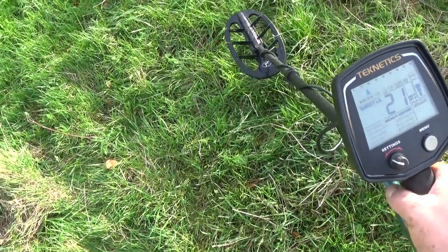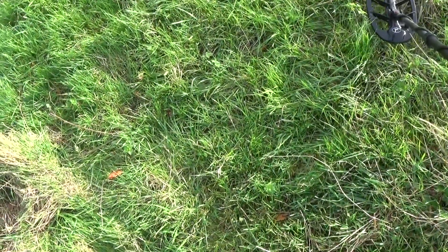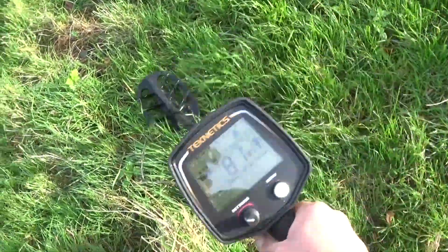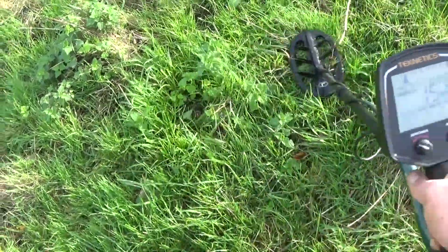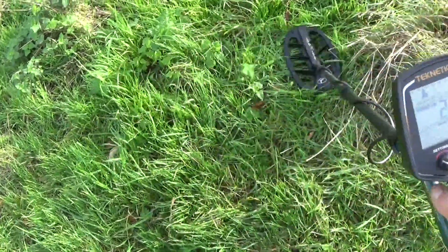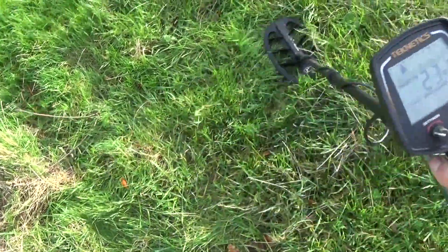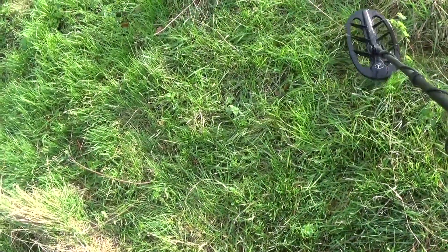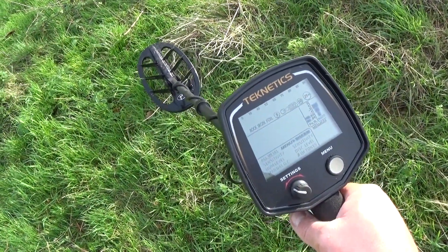And that's why you put small coils on machines when you get out to sites like this. That's how well the Technics T2 deals with iron — one blistering fast machine.